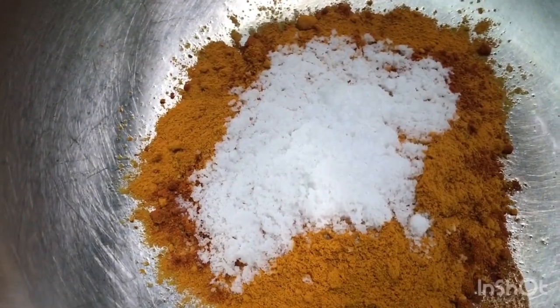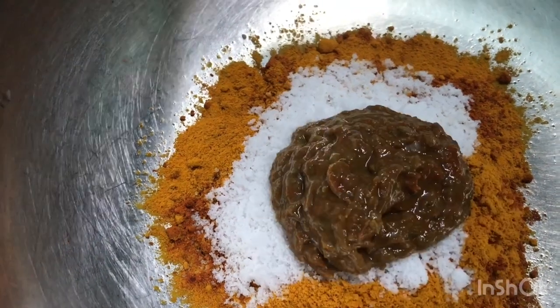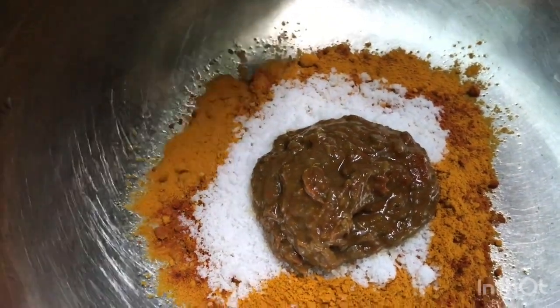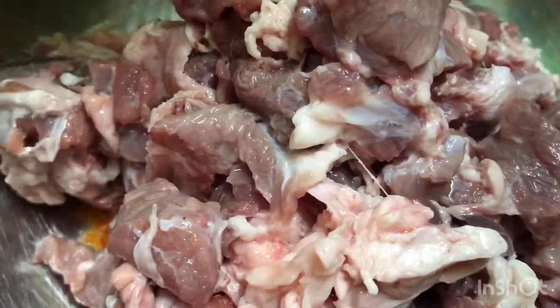You can put it in your mouth. Add the paste and mix it in. Add the beef and mix it in.